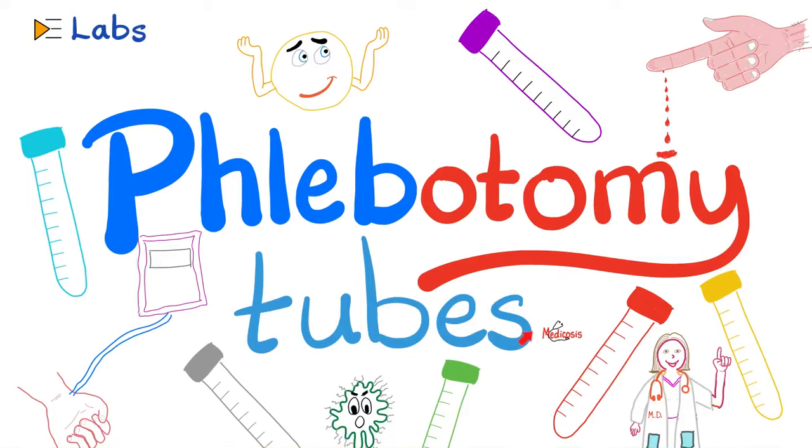Hey guys, it's Medicosis Perfectionatus, where medicine makes perfect sense. Let's continue our playlist called Labs. In previous videos, we talked about beta-2-microglobulin, acetylcholinesterase — the true one and the pseudo one — uric acid in the blood and in the urine, lactic acid and lactate dehydrogenase.